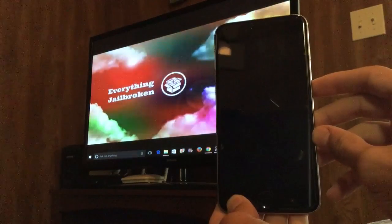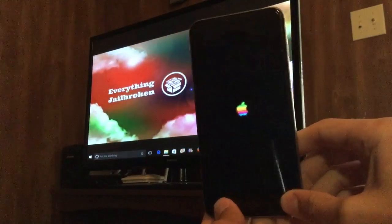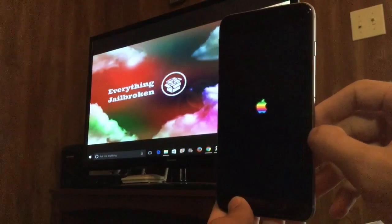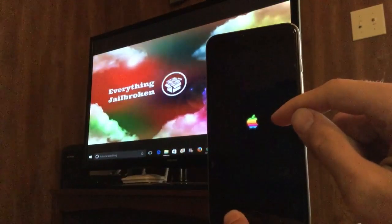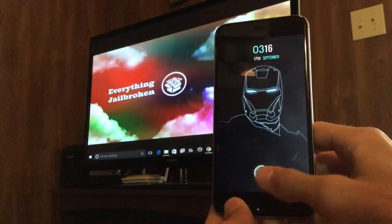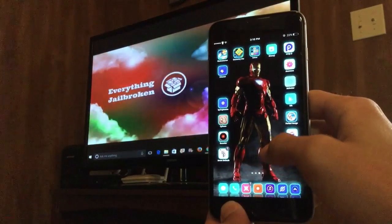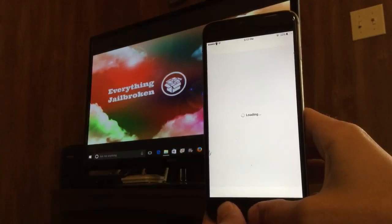If you get that notification and it reboots, you should be good to go. If it just automatically reboots without the notification, you might have to try again. Now that I see the Apple logo, I know Cydia is back up and working — I already have a bunch of tweaks installed, so I know I should be good. After you install this you should see Cydia, which is where you can get all the different tweaks I've been showing in my videos. You can scroll over, find Cydia, open it up, and it should be working perfectly fine.